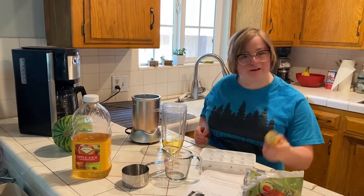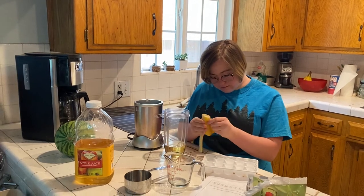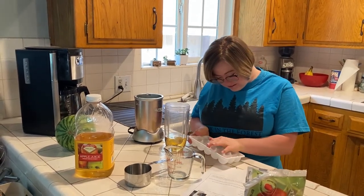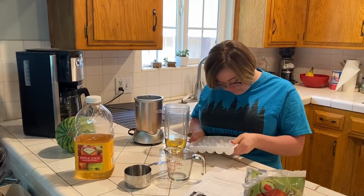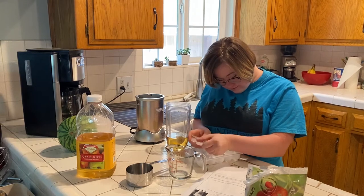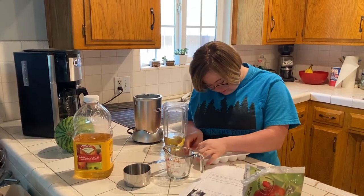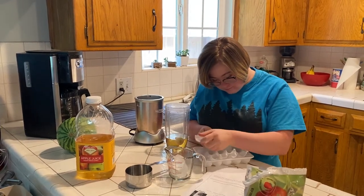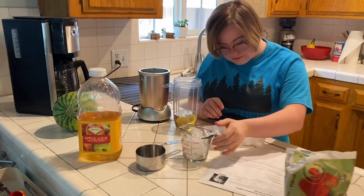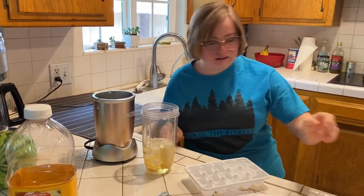The other thing that you need to have is a banana. The other thing you need to have is ice, and you just measure it. I'm putting the ice in here and you need to have strawberries.